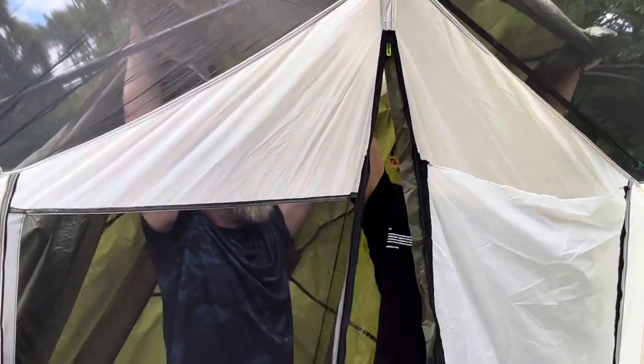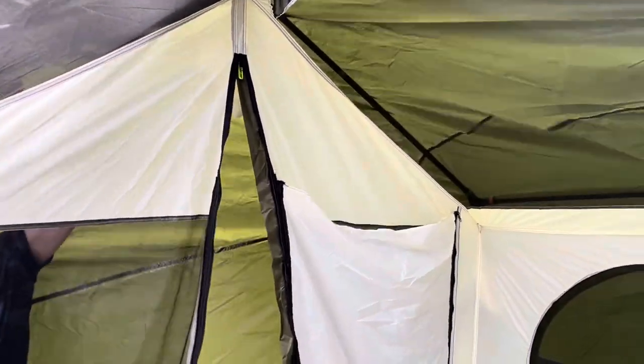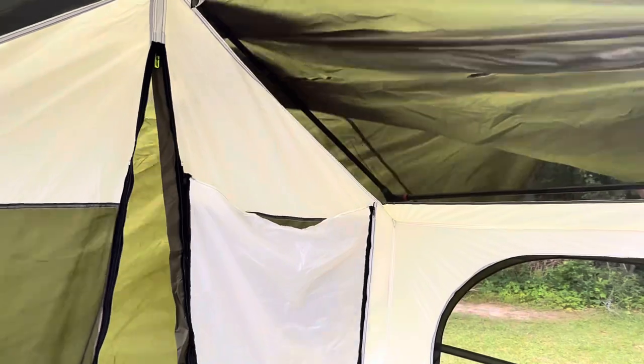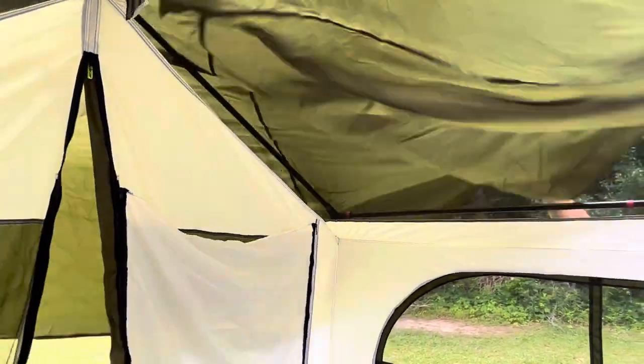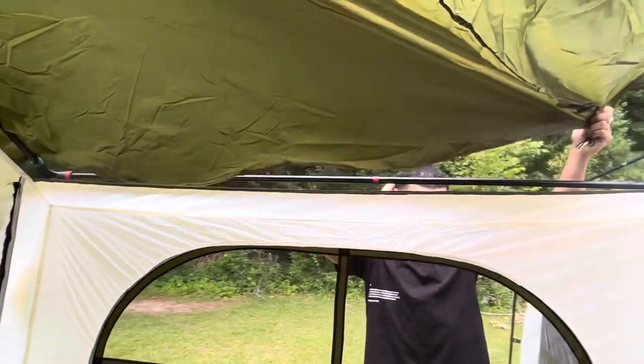My husband and son are struggling to put on the rain fly. I tried to tell them to put it on before the tent was fully raised to make it easier, but of course they didn't want to listen.